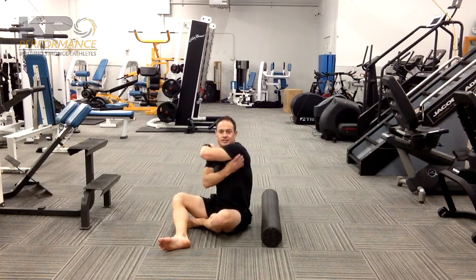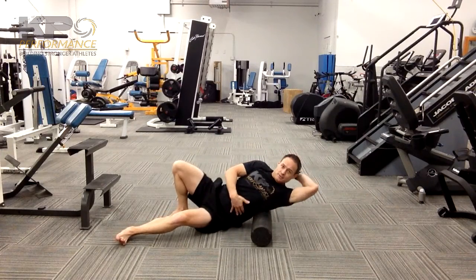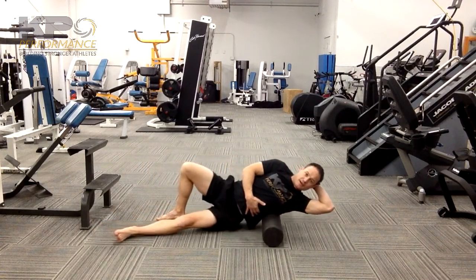Then we're going to go all the way up until you get to the back side of the shoulder. Arm up so we can stretch the lat out some and roll all the way up. You can roll into the tricep across the back side of the shoulder, all the way back down.